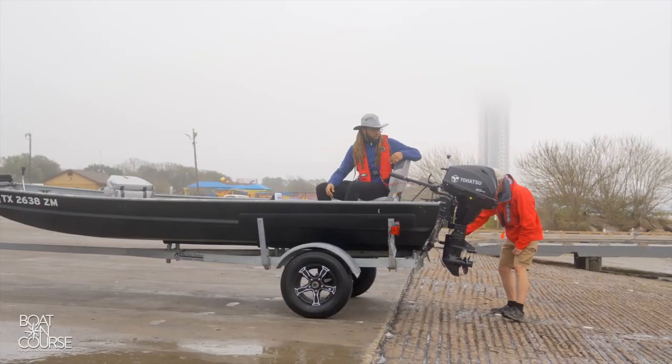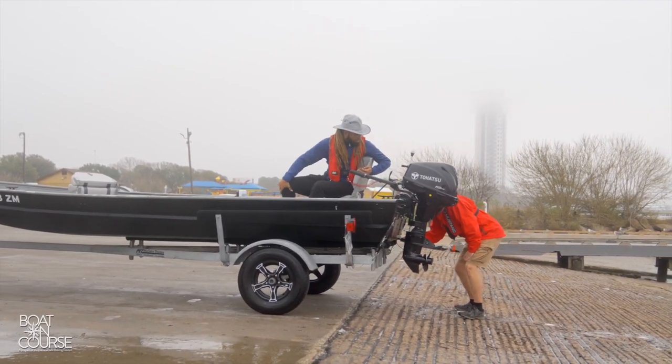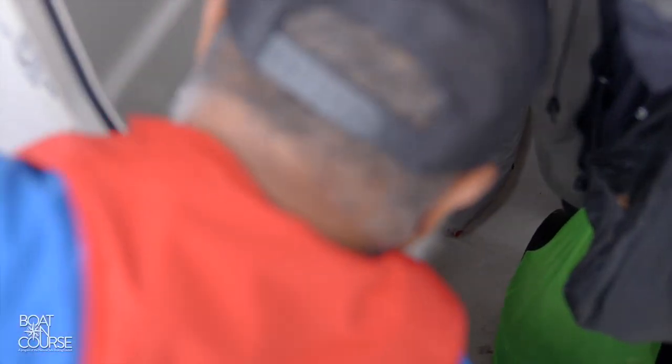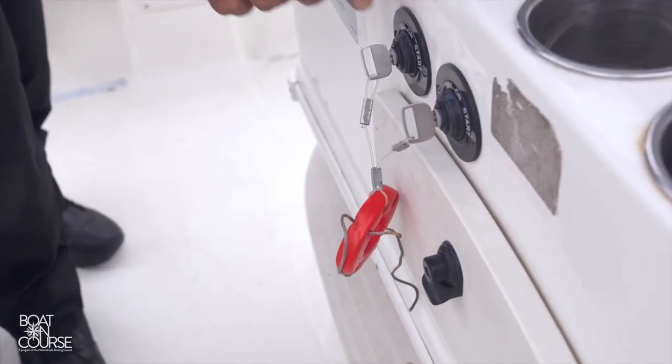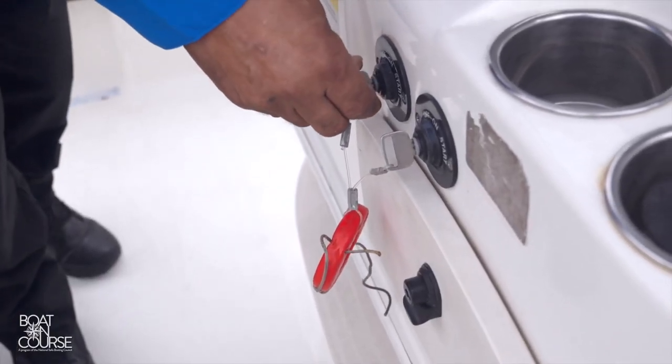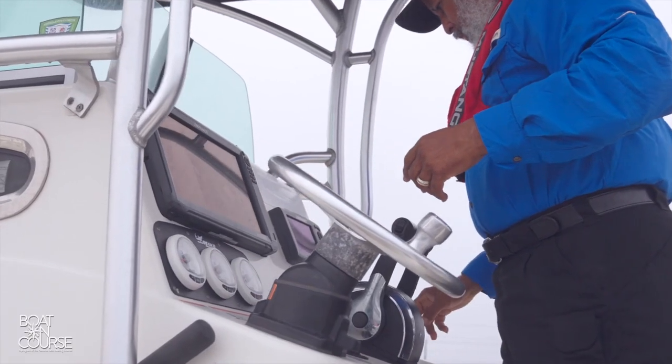Walk around to the back of your boat and unhook your transom straps and check the plug. The plug is likely in place, but it's always good to double check. Jump in the boat and make sure that either the battery switch is on or your connections are in place, whichever setup you have. Turn the key to the on position, and if your blowers aren't automatic, go ahead and turn them on. You're going to want to run the blowers for at least four minutes.